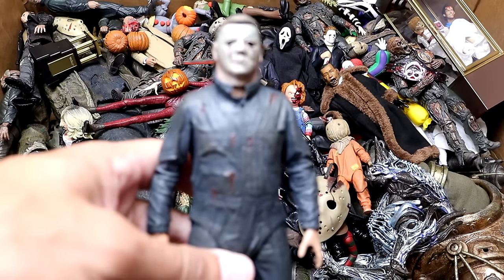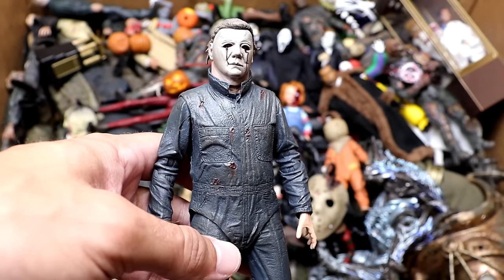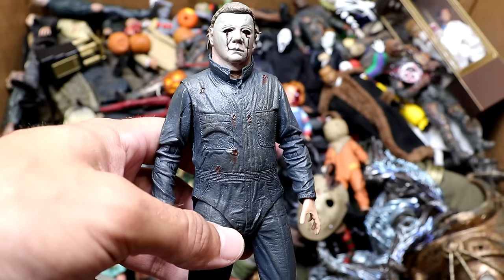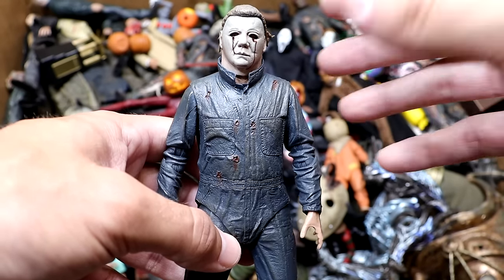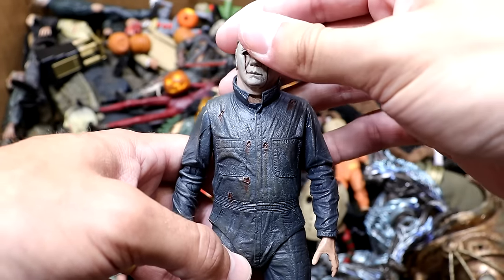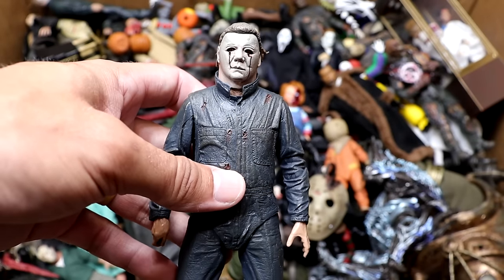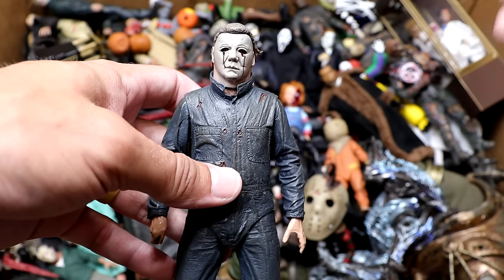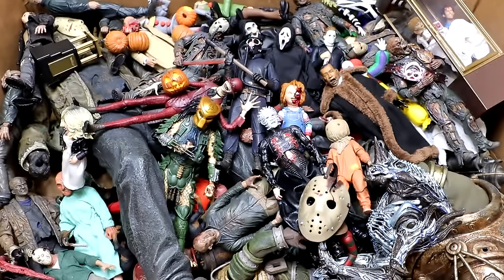Next up is our Halloween 2 Michael Myers, probably my least favorite. It's the same original mask but it's on the head of a bigger actor so the face looks stretched, and I didn't like it. He does have the gunshot wounds to the eyes. The figure's not bad — it's pretty much a change in head sculpt from the other Michael Myers figures in this video — but still a cool addition to the collection.